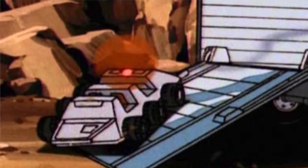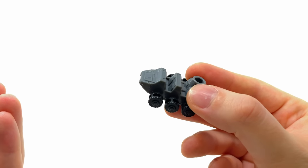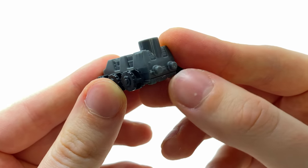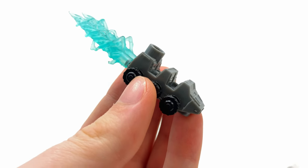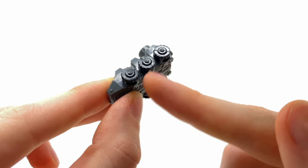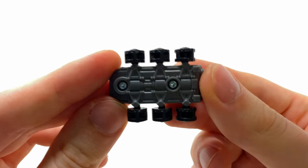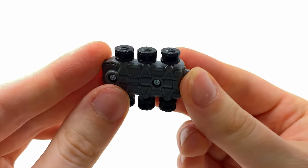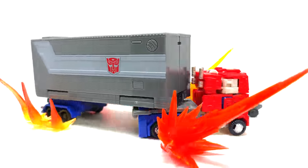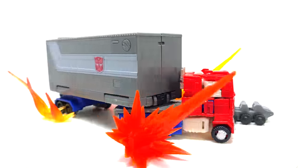We also have Roller, who is technically a character in his own right. This is something that should have been included with the original Earthrise Optimus Prime — you can't give us the classic G1 trailer without a Roller. Considering its size, it's very nicely detailed, with effect posts on the back to attach blast effects. The interior is detailed too, and every single wheel moves — I half-expected the middle one to be static, but absolutely not. Even the underside is nicely detailed, much like the trailer itself.